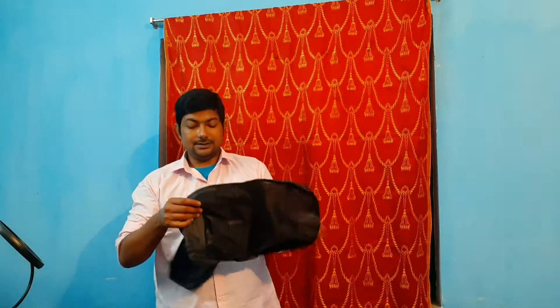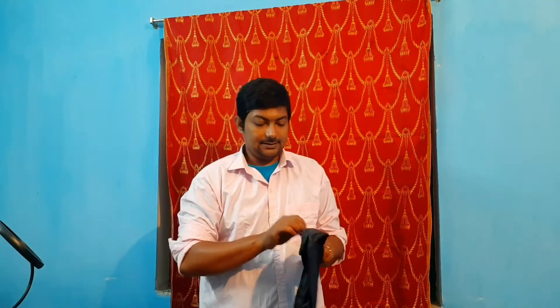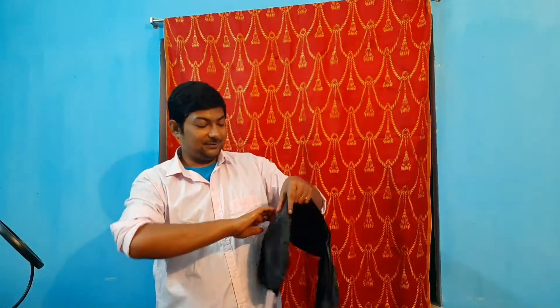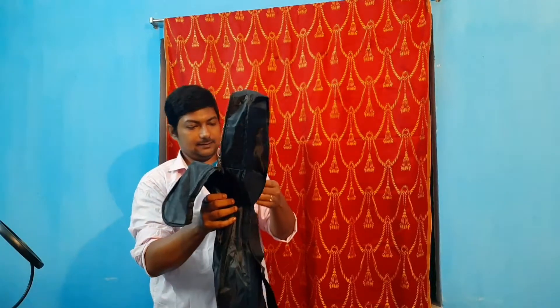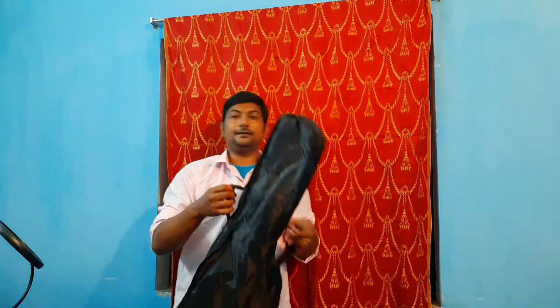Another thing I got is a gig bag. This is the gig bag to put the instrument into, to keep it safe and protected from dust. The gig bag also has a pocket — I can keep a second set of strings, a tuner, a cleaning cloth, and other things in there. This is the bag and the pocket. Let me put the instrument in to show you. The bag has a handle to carry it, and it also has a strap so you can carry it on your back like this.